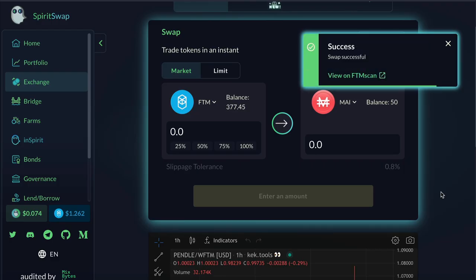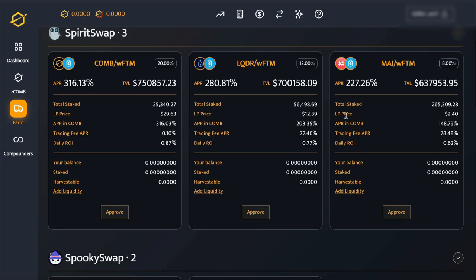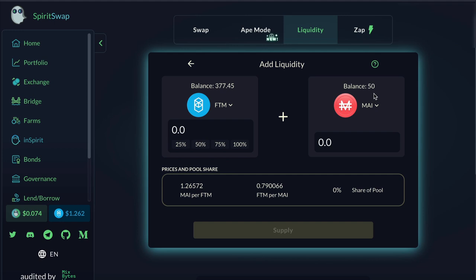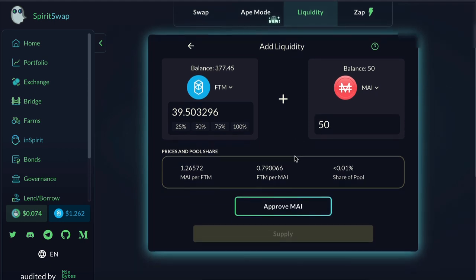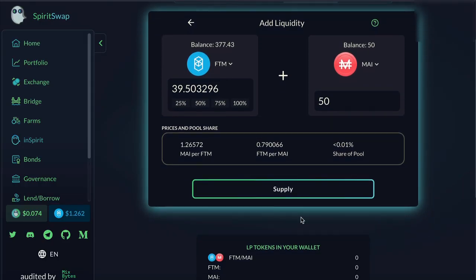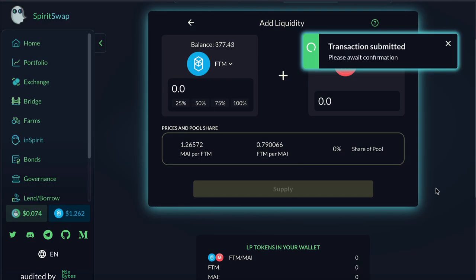Now I'll go back to the Combs website and click on Add Liquidity again, and that will direct me back to SpiritSwap into the correct liquidity pool. Now all I need to do is type in how much I want to add — I'll add 50 Mai token and whatever that equates to in the equivalent amount of Phantom. Now click on Approve and once that goes through, then Supply, and confirm Supply, and confirm on my MetaMask.